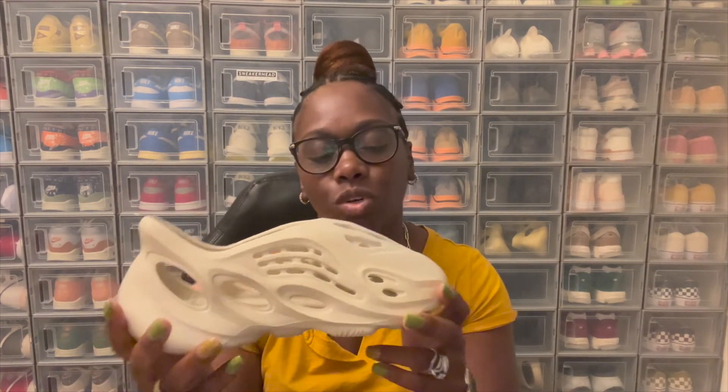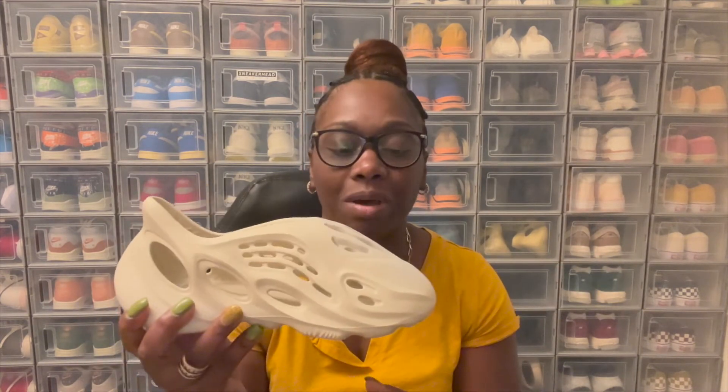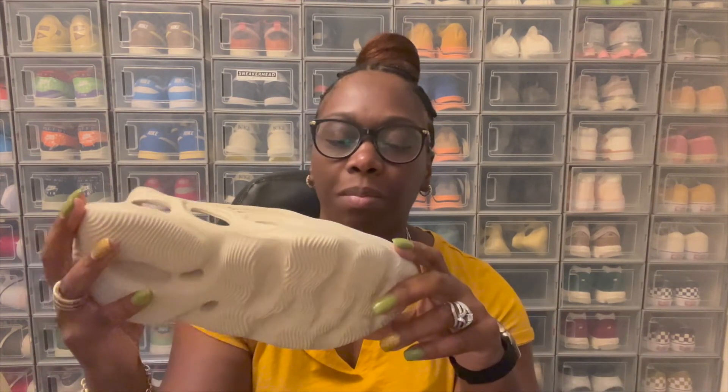Overall, just a very nice shoe, very durable, nice colorway. I didn't have a light pair, so I'm definitely glad I was able to get one. Both of my other pairs — I have a dark Onyx pair and then an ochre or whatever they call it, a more tannish color pair. But overall, very nice shoe, very durable.